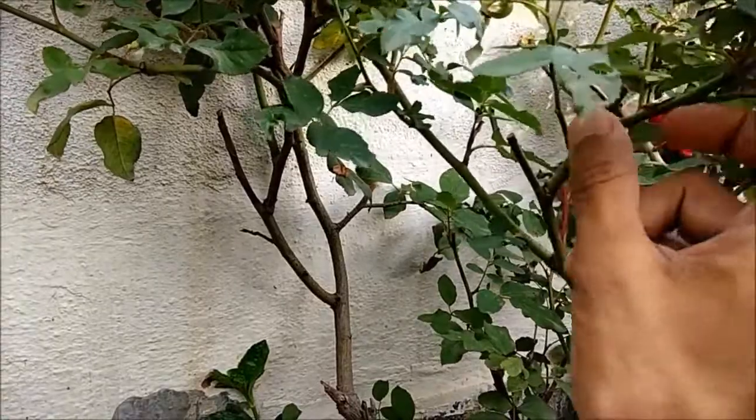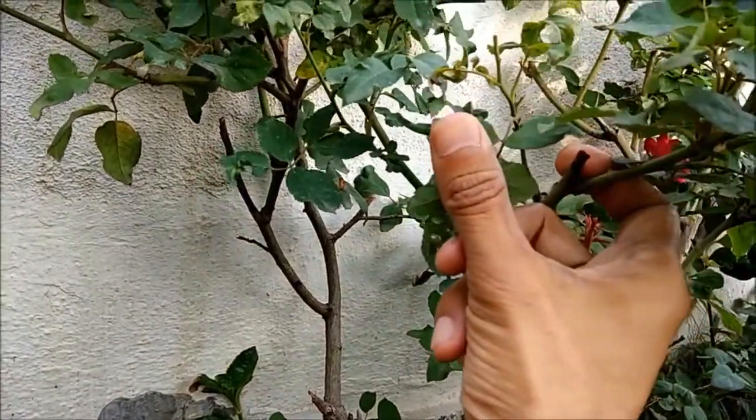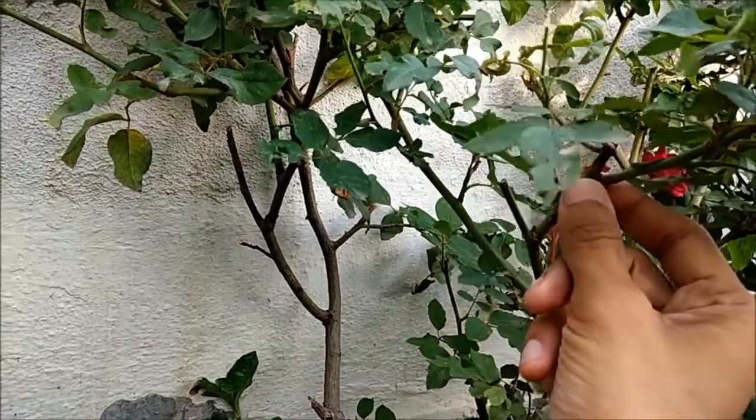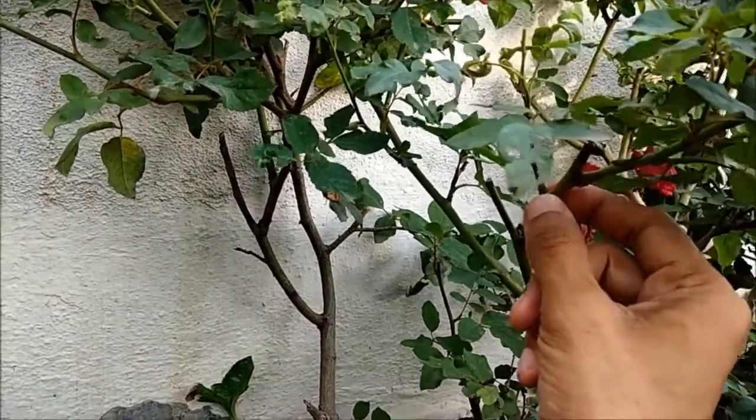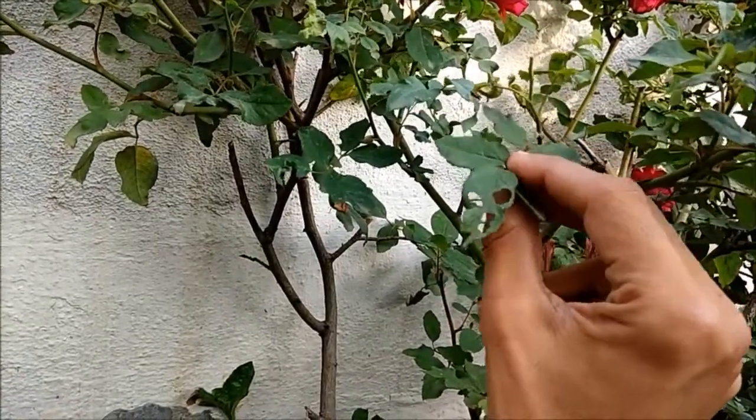Thus pruning roses is a vital part in order to grow roses. If very thin branches are cut then it will lead to growth of new leaves only and no flowers, so thin branches should not be cut — only adequately thick branches need to be cut.